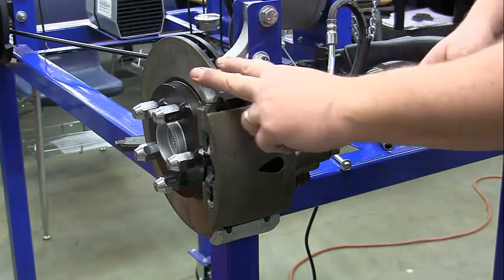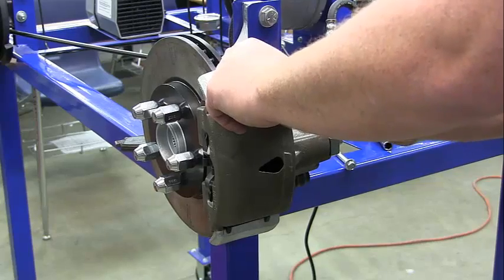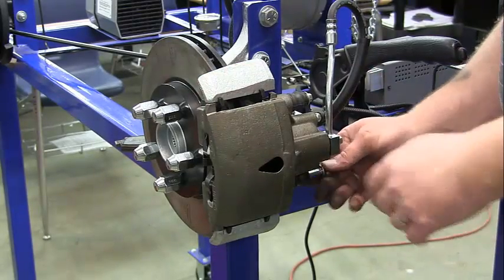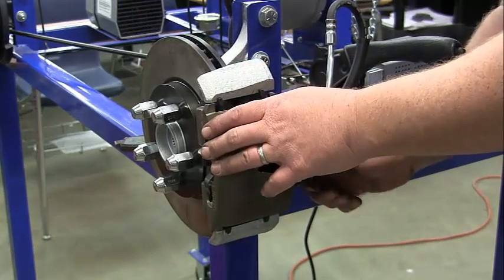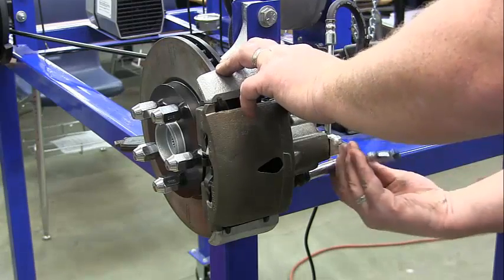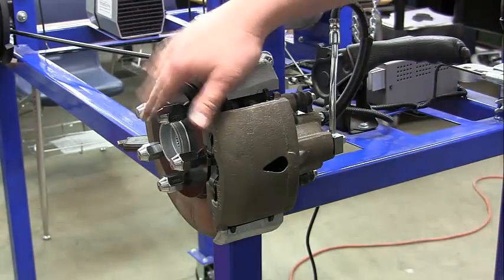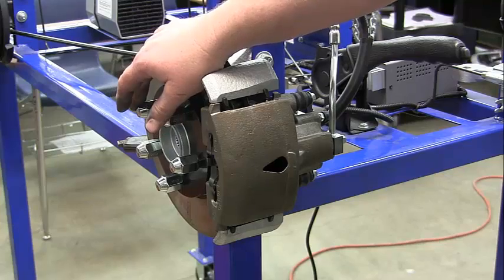If you've got the bracket, you have to install that bracket first before you put your caliper on. Go ahead and install your bracket. I want you to find the torque specs for the bracket to the knuckle and then the caliper to the bracket. The bracket to the knuckle will typically be a much higher torque number, and the caliper to the bracket will usually be lower. I want both those numbers on your lab packet. I'm going to give you a torque wrench and I want you to torque each one down to the proper torque. Also note the torque specs for your wheel lugs in your notes.